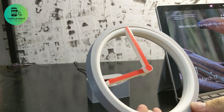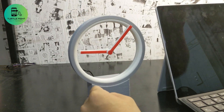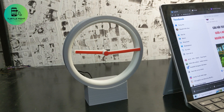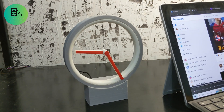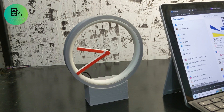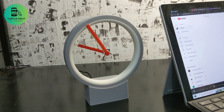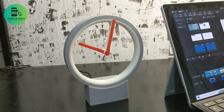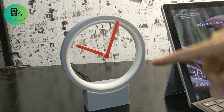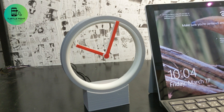Now, to test the accuracy of this clock, I am going to make a time lapse video that records this watch in action for an hour. The clock is accurate — good job!